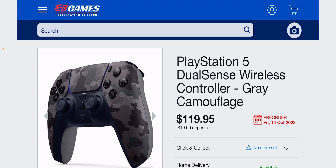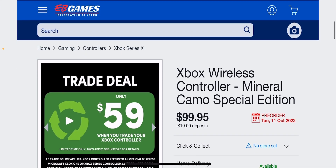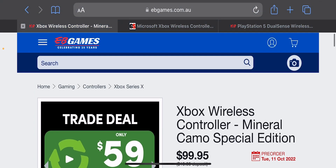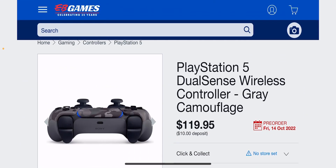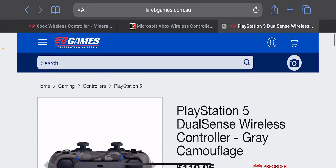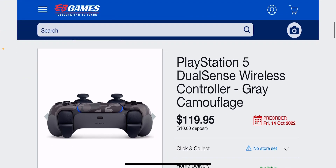Let me know in the comments below — are you guys going to be picking up the Grey Camouflage Controller for $120, or the Xbox Wireless Controller Camo Special Edition? If I could pick either one, honestly, I am team PlayStation — I'd definitely be picking up this one. But as you guys know, I've already pre-ordered the God of War controller, so I think I'll probably pass on this one.